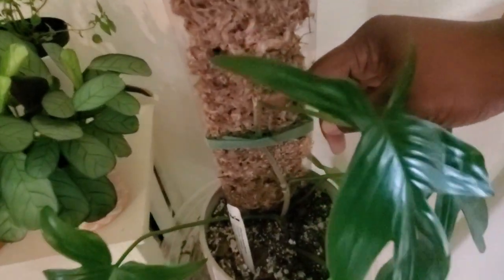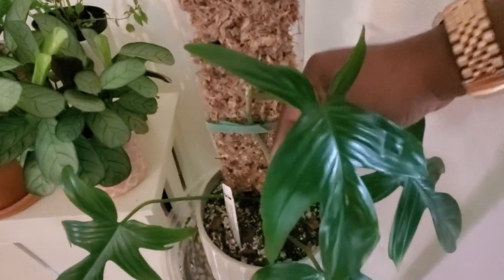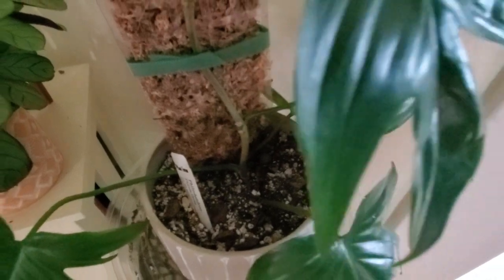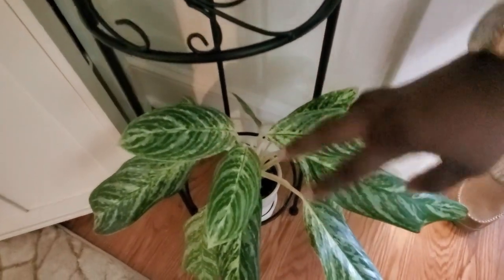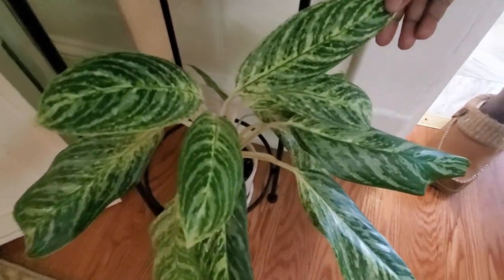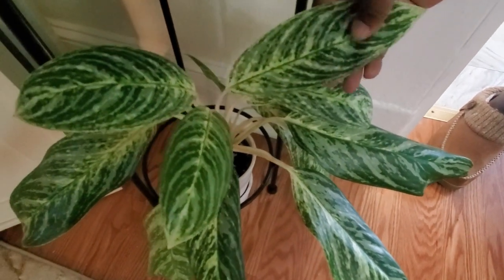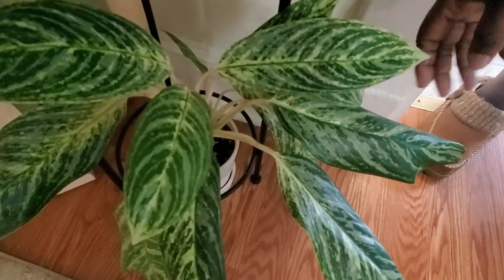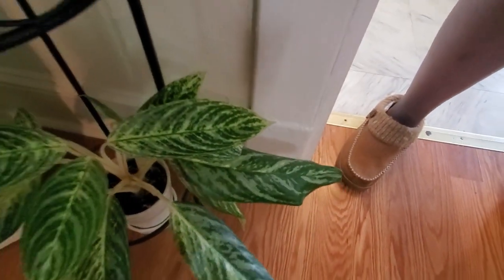Over here is my Florida Green philodendron — I cut it and the pieces are in my propagation station in the sunroom. When they root I plan on repotting them back into this pot. Down below I put this on the floor to fill in the space — this is my aglaonema 'Madonna,' I think. I love the leaves, the color, and the white stems. The large leaves do droop for some reason, but it's okay.